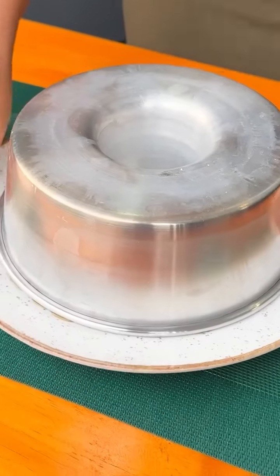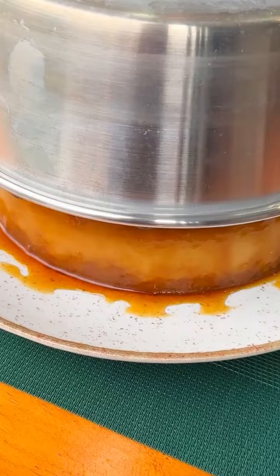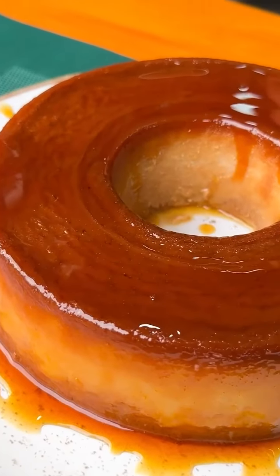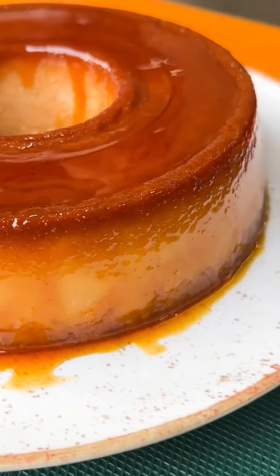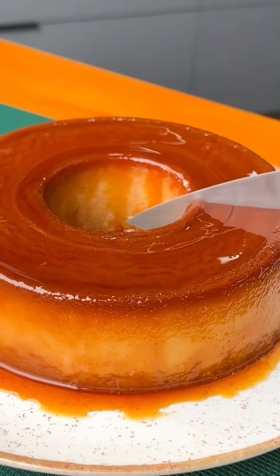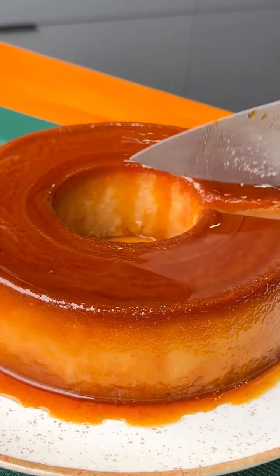I'll remove it from the pan — look at this, tell me if it doesn't make your mouth water! This recipe is incredible and every time I make it at home it's a huge success. I really hope you all enjoyed it — if you did, share it with all your friends.